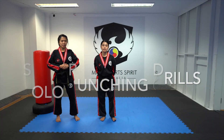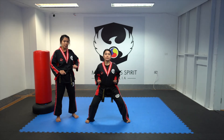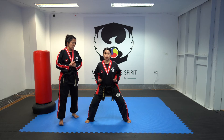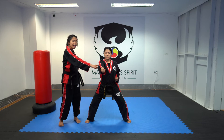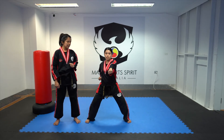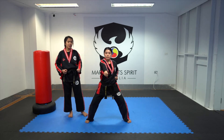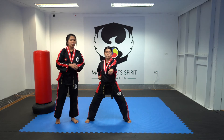Let's move on to our punching exercise. Do your horse stance — both knees bent, toes pointing forward. Let's start with single punches. Extend your left arm and pull your hand as fast as you can. Always remember to keep your elbows in. 1, 2, 3, 4, 5, and so on.